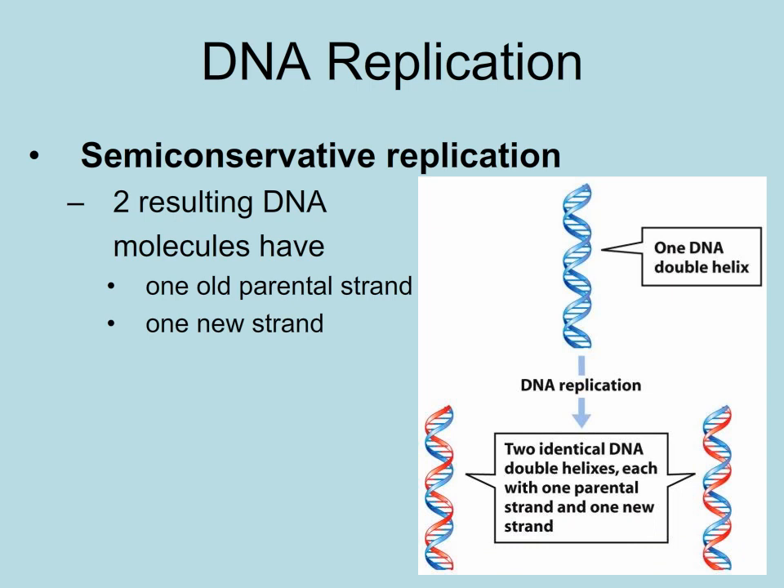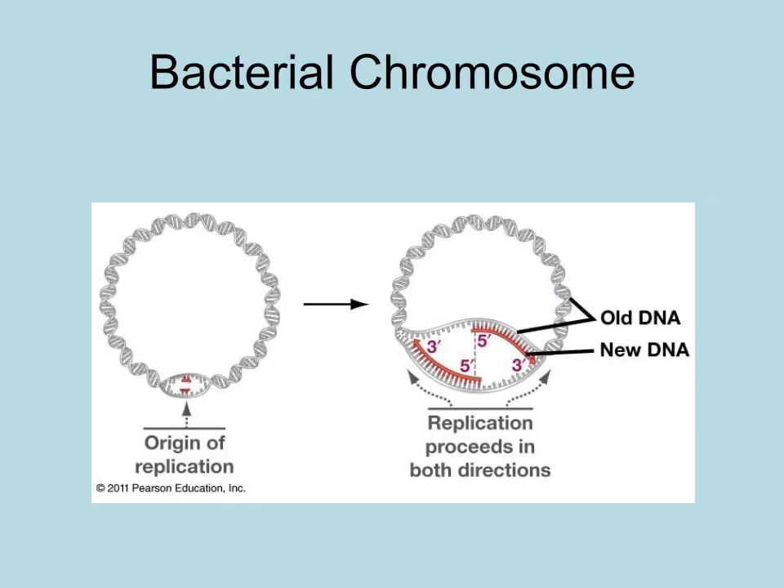We call the old strand the parental strand. Bacterial chromosomes have single origins of replication, so the parent strands are separated at one origin and the new nucleotides are added to both parent strands in opposite directions.